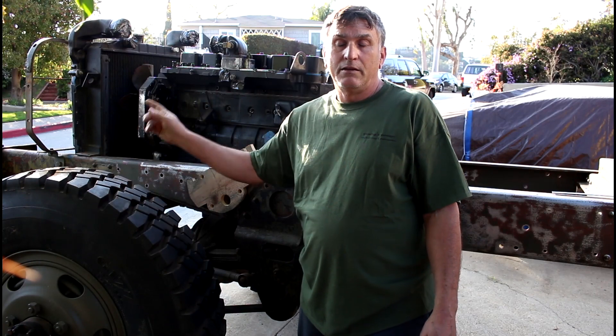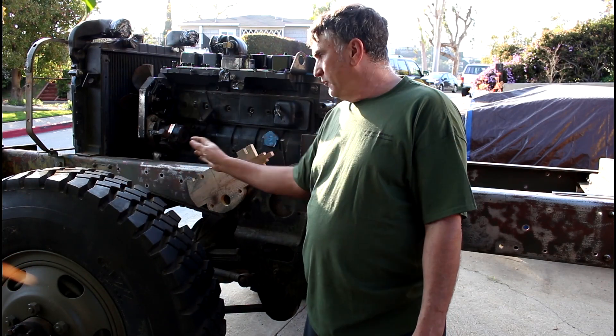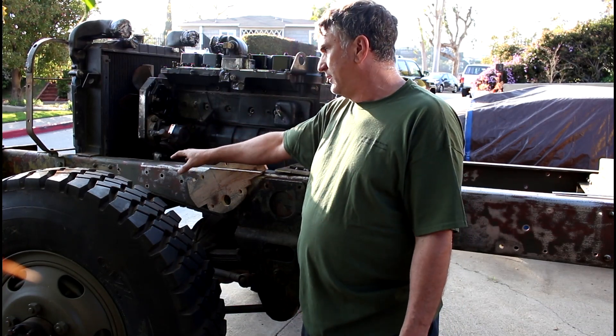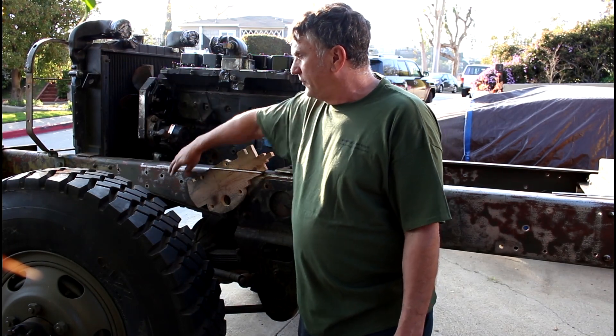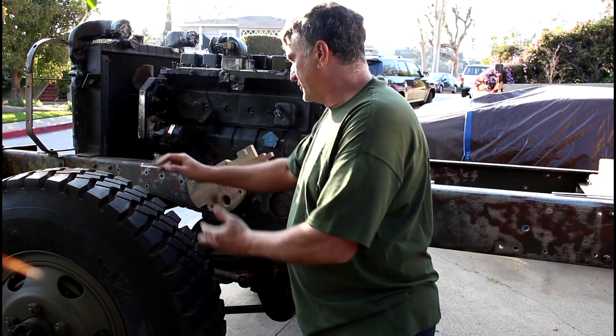With the M35 he was able to mount it closer to the radiator. We don't have that option because of how big this engine is compared to what was here, and the fact that there is a cutout for a little bit more axle travel — whereas the M35 frame is pretty straight.